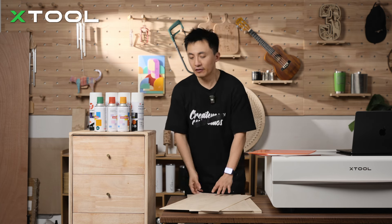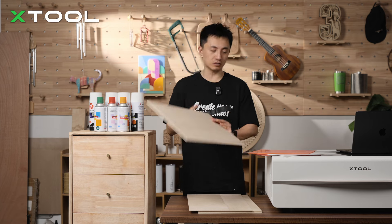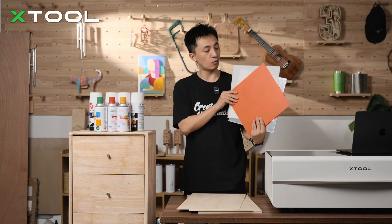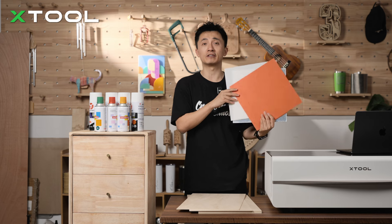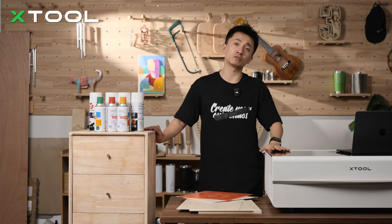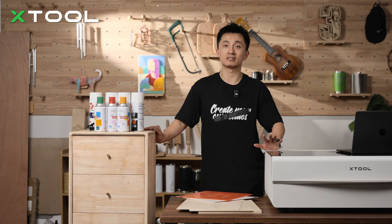I've got all the materials ready, including different colors of paints, 3mm thickness of plywood, and different acrylic pieces. I'm going to see which color is better for the butterfly and the face. And this is the P2 X2 white color laser machine.